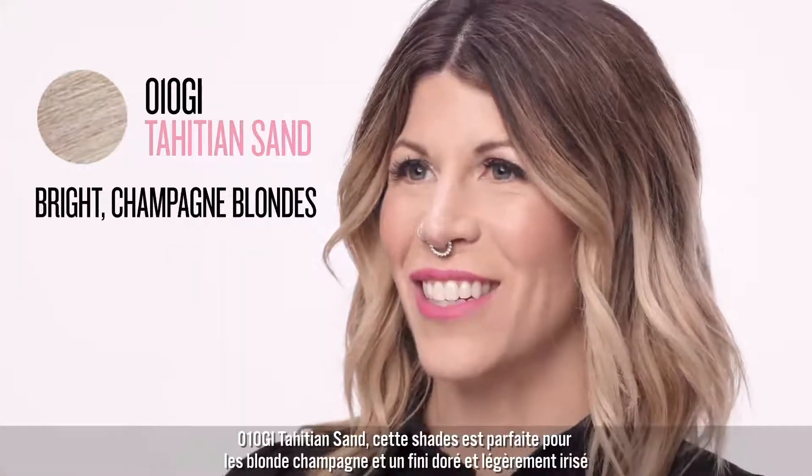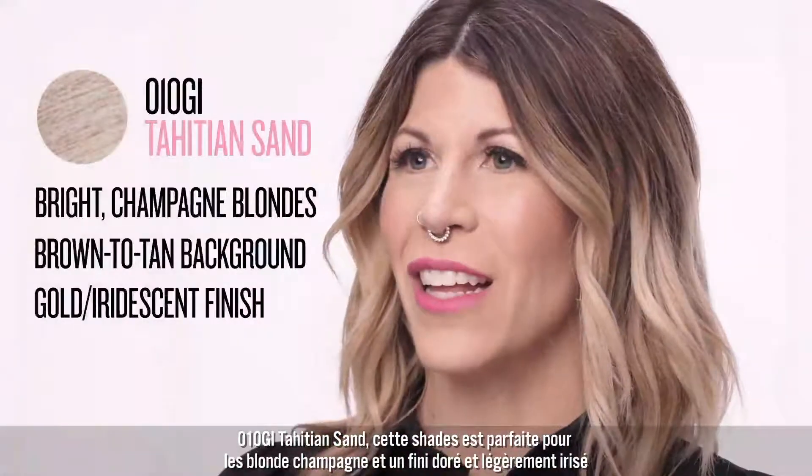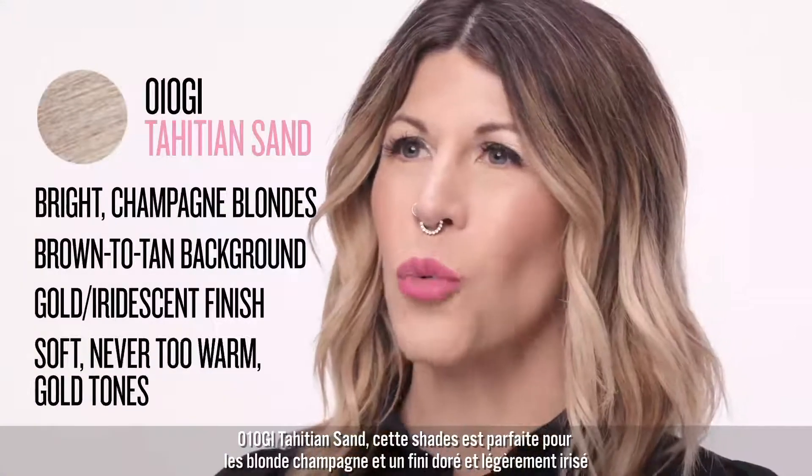010GI Tahitian Sand is perfect for bright champagne blondes, offering a gold iridescent finish that deposits soft, never too warm gold tones.